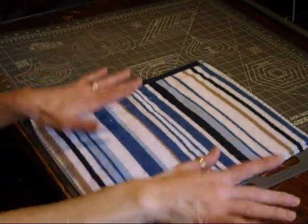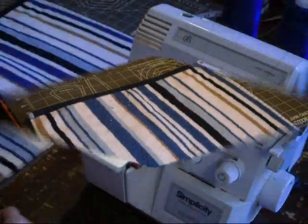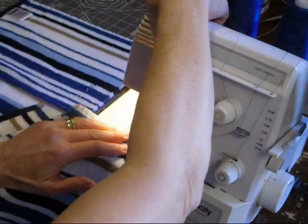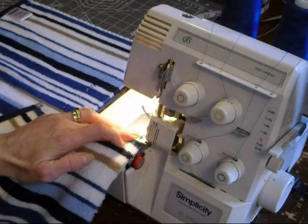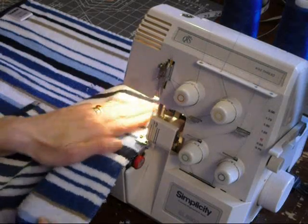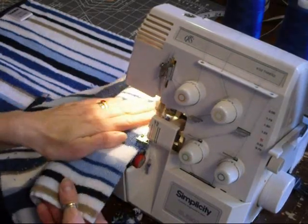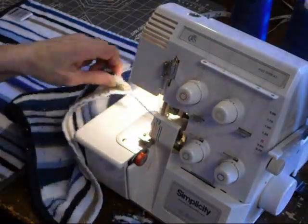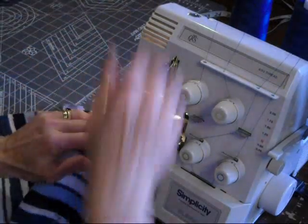Once that is complete, I take out my serger and I serge the edges. I just take the end and put a serge on my end, on both pieces.